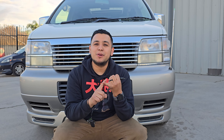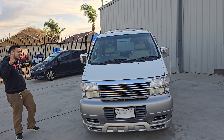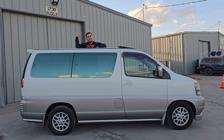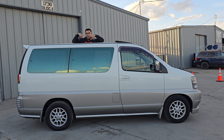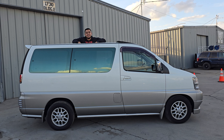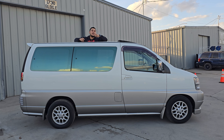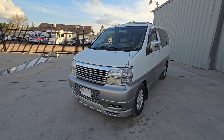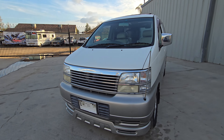All right guys, we got another JDM ride, but this time we don't have a turbo, we don't have all-wheel drive. We still have right-hand drive though, but this one's for the families. Check this out — this is a 1998 Nissan Elgrand. You might be thinking, why'd this guy bring a van? That's not a teggy, that's not an EVO. Well, once you see the interior of this van, you're gonna say whoa. Watch the whole video so you see every single feature. This one's for the JDM families.